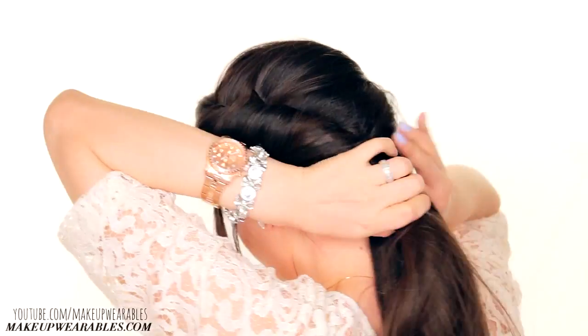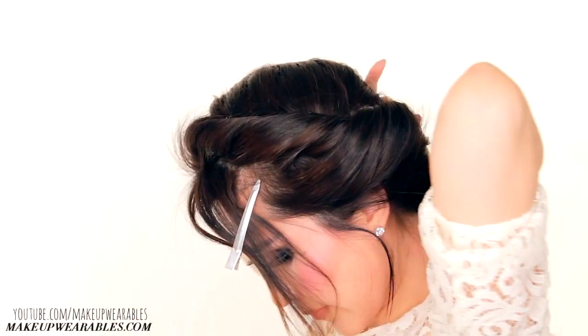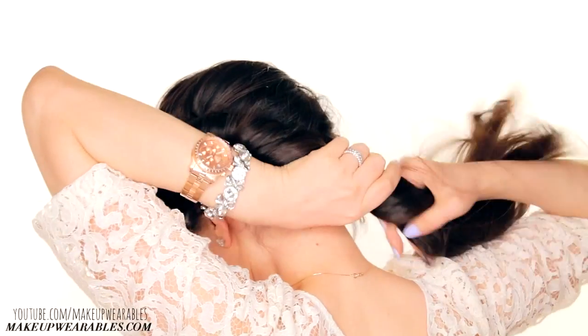Once all the hair is rolled up, incorporate your twist with the ponytail that we made earlier and then tie it with an elastic band.